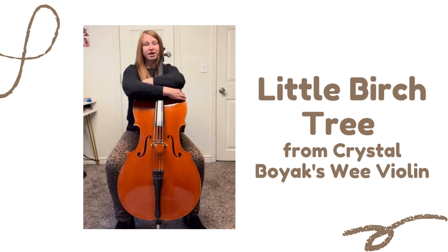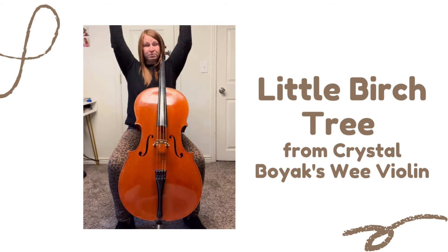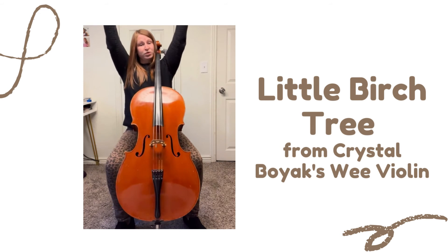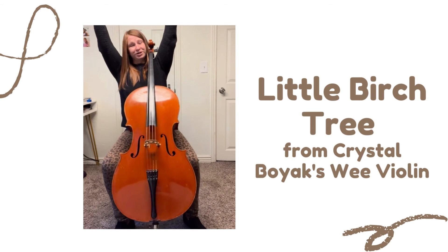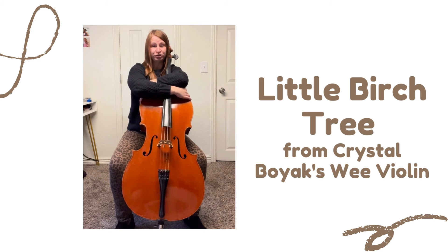Rooting to the ground, little birch tree. Growing way up high, little birch tree. Loo-lee-loo, little birch tree. Loo-lee-loo, little birch tree.